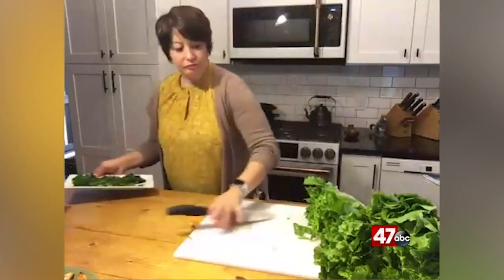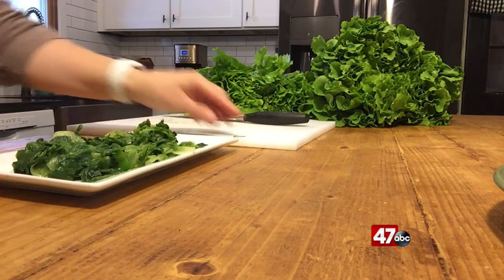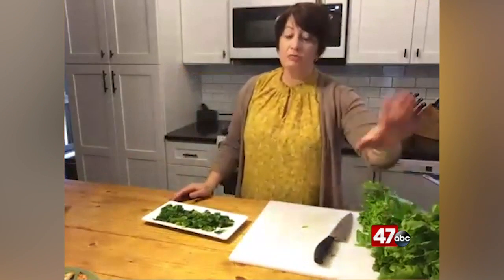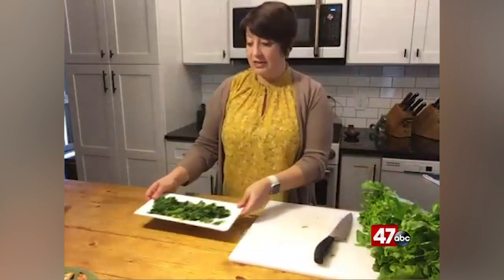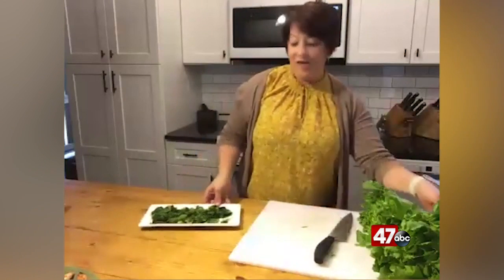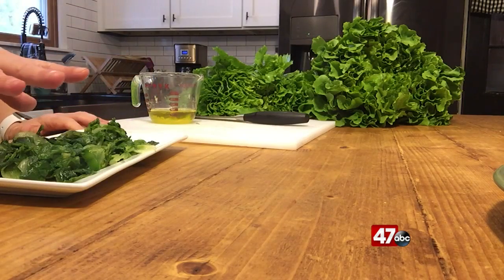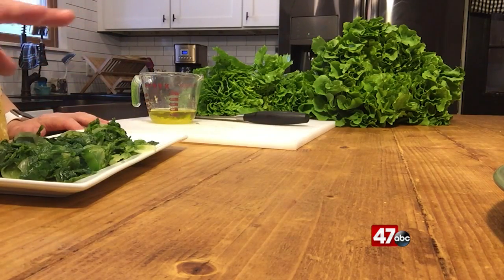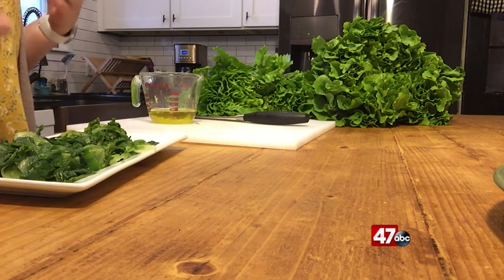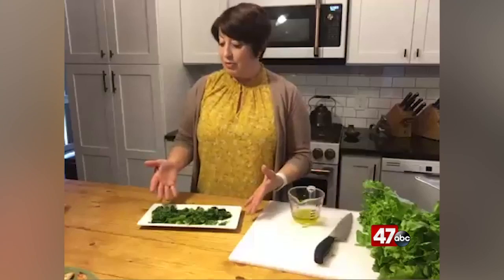And then once it's all been cooked, I drain it and I have this nice little plate. This is a humongous head of escarole, but about half of it cooks down to this. I used to sauté this, but I stole this tip from the governor's wife, Yumi Hogan. It's my new favorite way to cook any kind of dark leafy green — I do this with Swiss chard, I do this with spinach. If I'm going to cook them, I just blanch them in the water, so they haven't been cooked in a ton of oil. They are pretty much a blank slate.